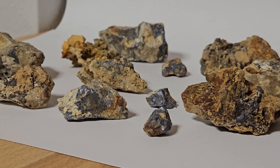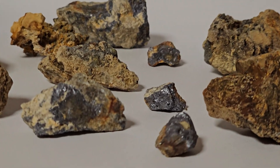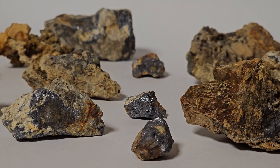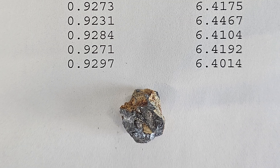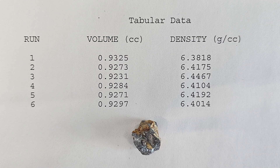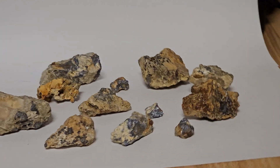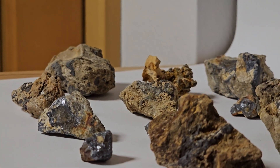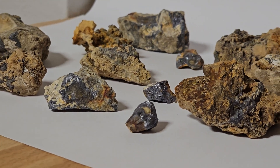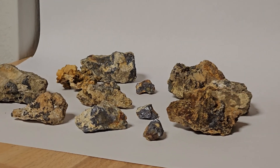We first started with an examination of our galena samples. We found this shiny piece of pure galena and decided to subject it to a density analysis with a helium pycnometer. The results were intriguing — a density of 6.41g per cubic centimeter, a tad lower than the expected 7.4 for pure galena. This variance hinted at the presence of other materials mixed with the ore, albeit the sample's considerable weight was a promising indicator of its lead content.